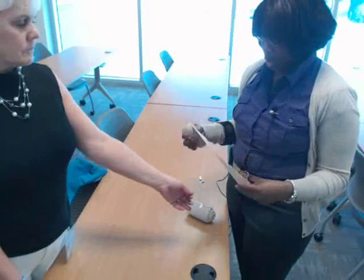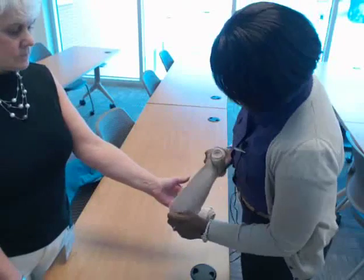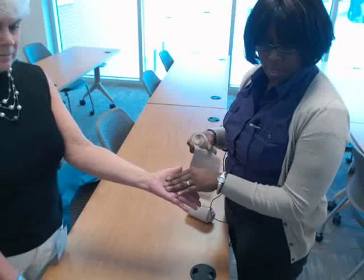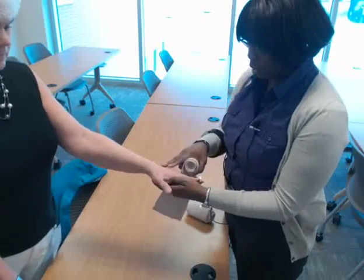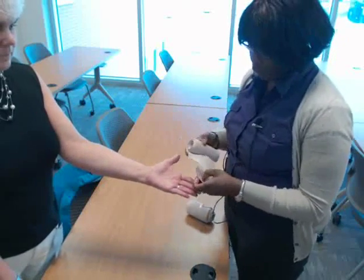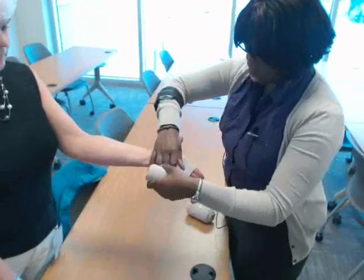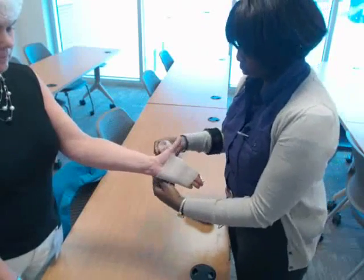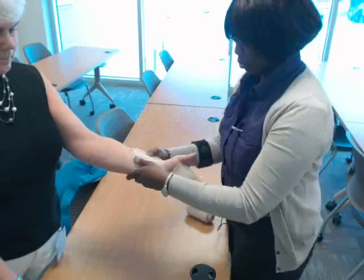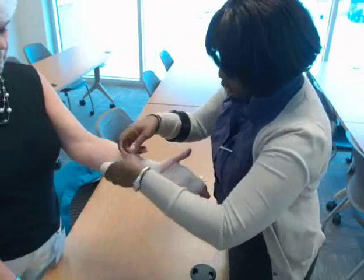Now I'm going to go over the proper way to wrap a hand with the figure eight. You want to start in the middle of the palm. Let's say your dressing is here and your wound is on the back — that's where you want to start. Again, you start with the circular. Come around and provide some good tension. Come down and around the wrist, then come back down again around the hand, and then do your figure eights.